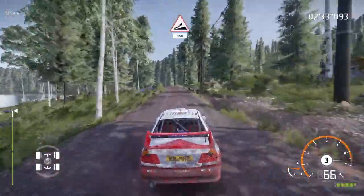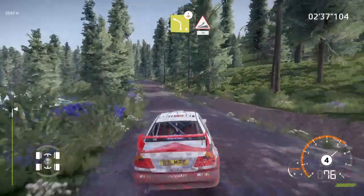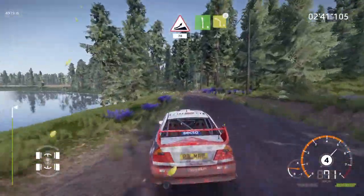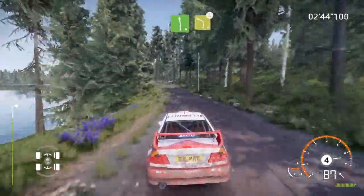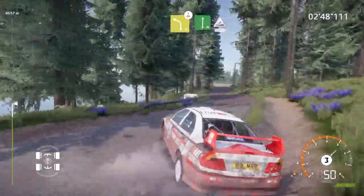Jump, keep middle, 150. Left 4 over crest, into jump, 70. Left 6, medium, into caution, left 4, over crest, tightens, definitely don't cut. And flat right, into jump, keep middle, 50.